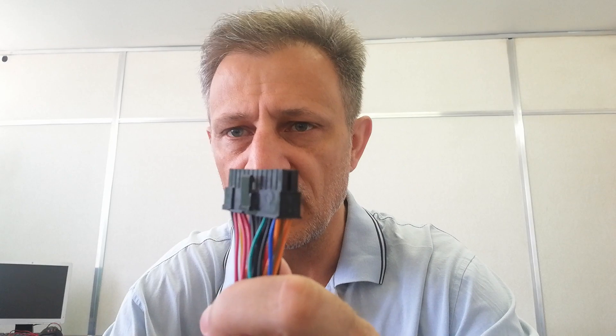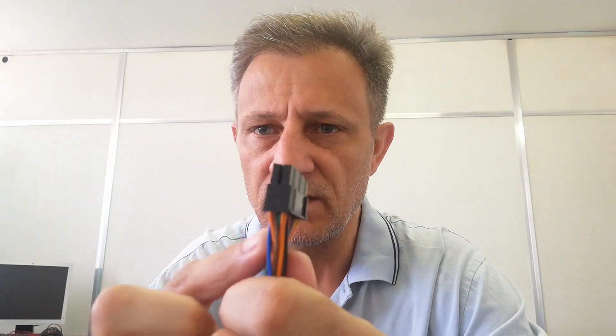Before I continue, let's have a look at our power supply. Looking at our power supply, it has a tab. This tab is what holds it in place when we connect it to our motherboard. With the tab facing away from me, starting from left to right is pin 1 to pin 12, then 13 to 24.